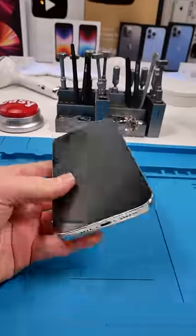We're going phone hunting — found an iPhone 13 Pro Max listed as parts only. We went to pick it up and the phone is in really good condition. He said he doesn't think it's iCloud locked, but we'll find out.